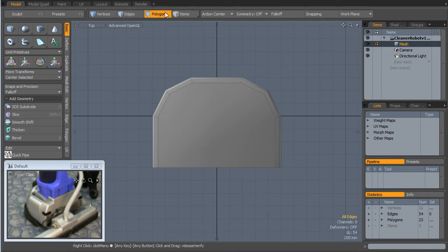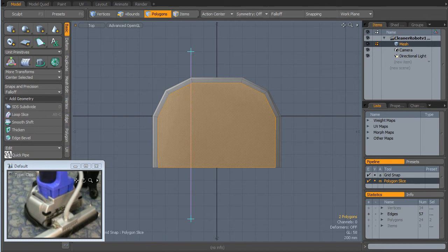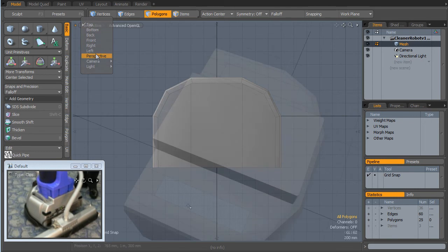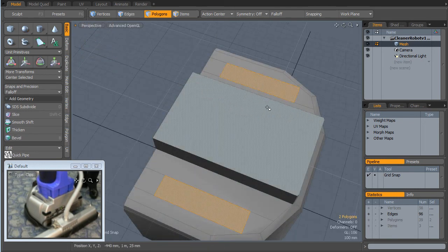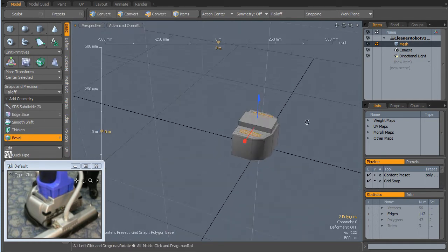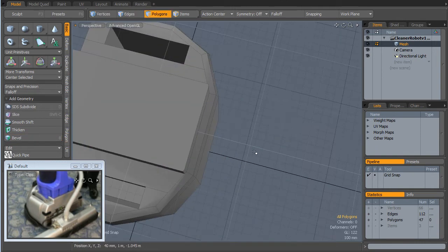I'm going to slice. I'm going to select this poly. Make sure the grid snapping is on. And what I'm going to do is I'm going to cut it down there. Hold the shift key, cut it down there. I'm just going to select these two, hit the B key to bevel, just drop them right down.